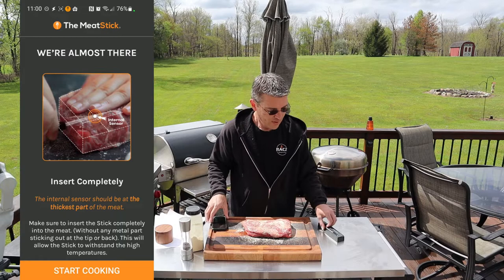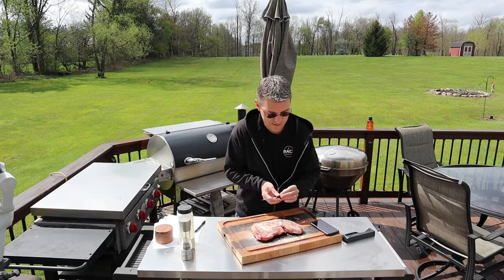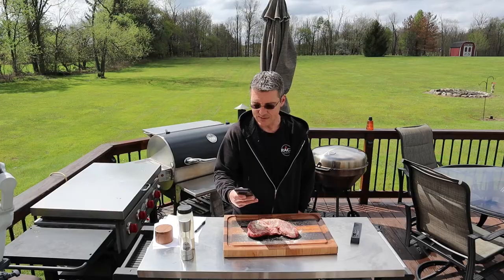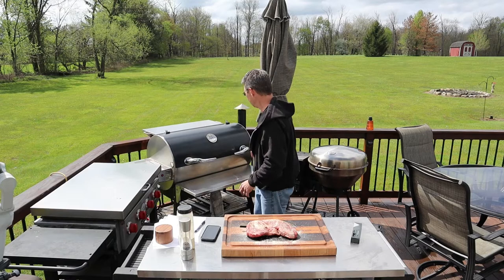Now it's telling us to insert the thermometer. So we'll take it and insert this into the thickest part of the meat, which will be from the side here. The important thing is when you insert this, it needs to go all the way in — the ceramic tip on the back. Once that's done, we go back to the app and say Start Cooking. Now we'll throw it on the smoker and go through the app to show you how you can monitor what you're cooking.